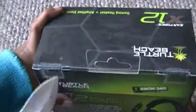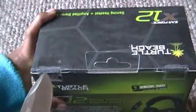Oh, by the way, knife for unboxing. Oh my gosh.